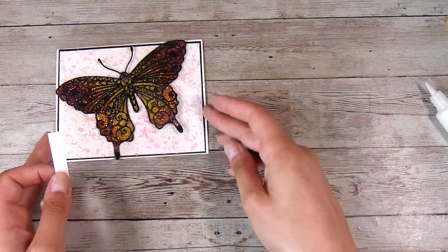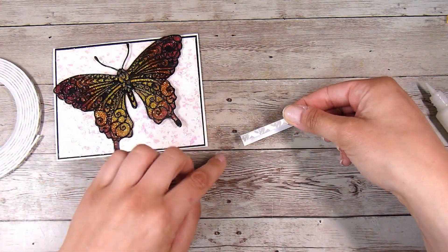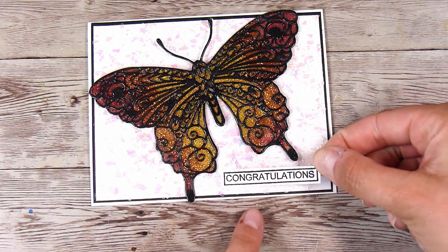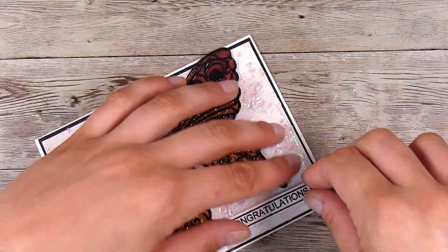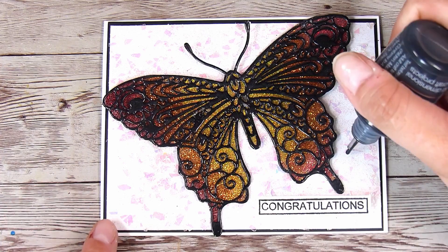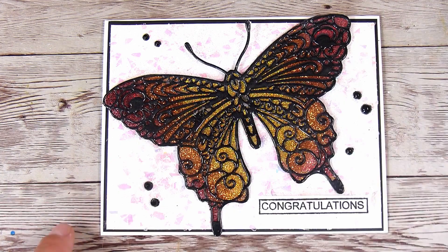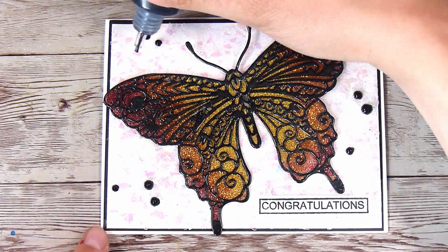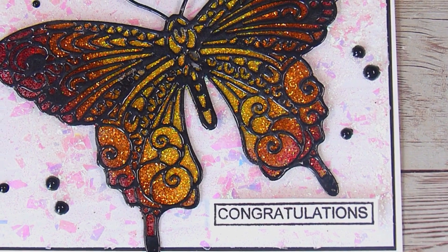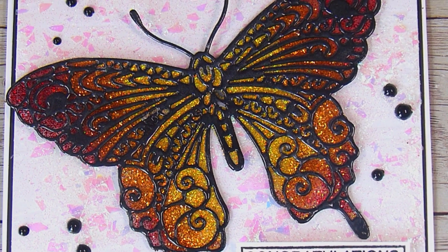It is so glittery — it's very hard to pick up on camera and I was really struggling to show you guys how sparkly it was without my filming lights making it glare. But trust me, in real life it's gorgeous. I'm going to pop the little 'congratulations' down on a little bit of foam tape and then add some black Nuvo drops to finish it off. Thank you so much for joining me today — I hope you enjoyed this and please give the clear packing tape or sellotape technique a go. It is so much fun and hopefully you have lots of the supplies at home ready to go. I'll see you in the next video, thanks, bye!